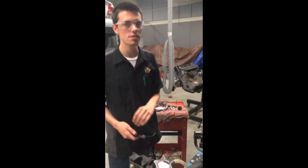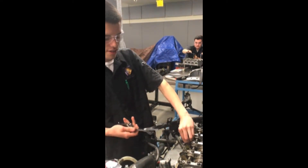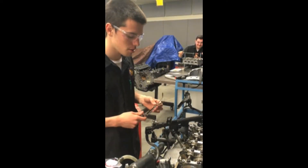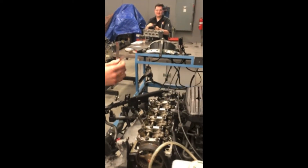The first thing you want to do is check what spec you need to do your feeler gauge at. This one's at .009 thousandths of an inch — so that's this one right here.